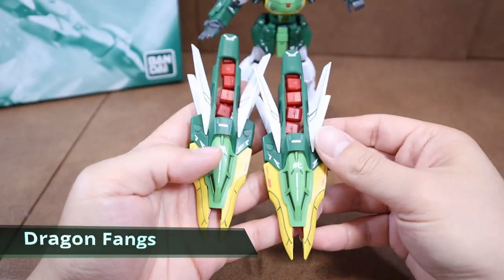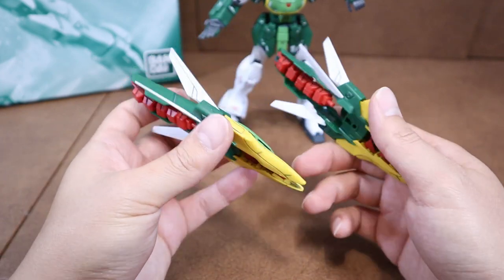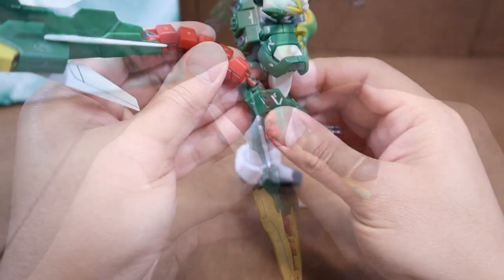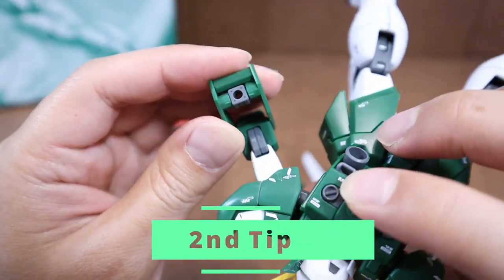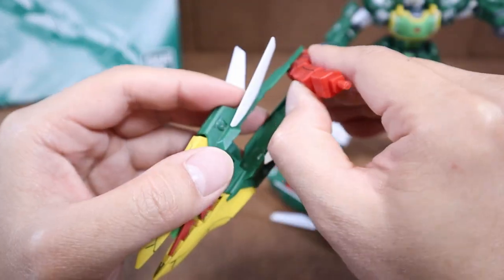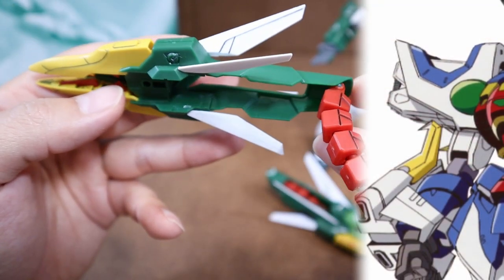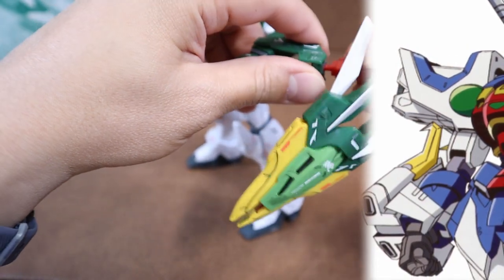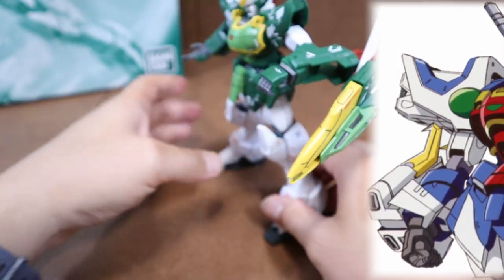Next, we have the iconic weapon of the Altron — the Dragon Fang. For the EW version, the Dragon Fang has a brand new design. It isn't as bulky as the regular version, and it's connected to the forearm through an extendable joint instead. Be gentle with the plastic while posing, because the material is quite soft — stretch marks can appear after just a couple of poses. For the original design, the Dragon Fang extended along with the hand but had two major issues: if the Dragon Fang were destroyed, there goes the hand; and the expandable parts were stored on the shoulder, resulting in a very bulky and odd shoulder armor.